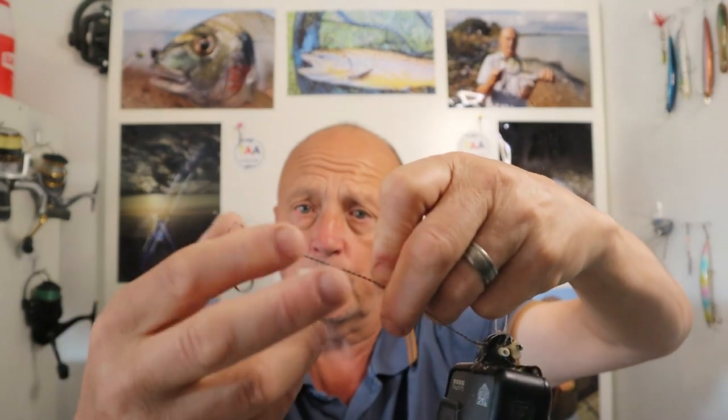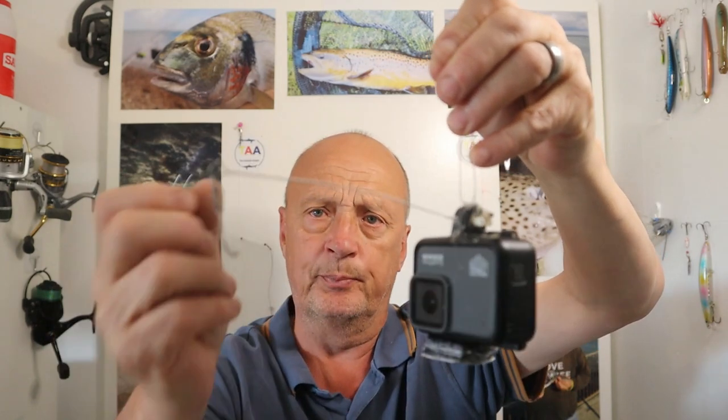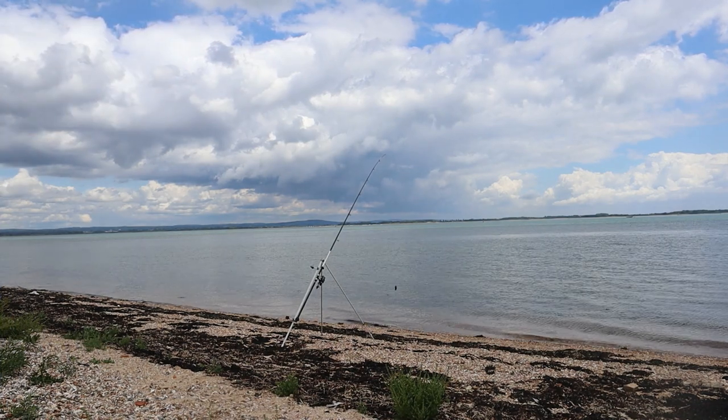I've taken the swivel off because it was getting tangled with the hook, and I've put on a size 4 Chinu hook. It's coming up to high tide and I've still got some rag left over which Jamie gave me last night, so I'm going to pop over to the harbour and see if this casts better.